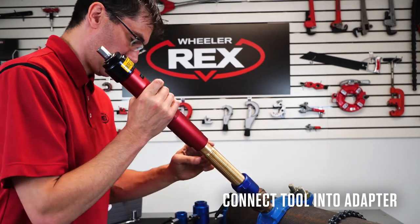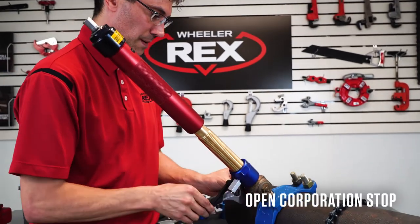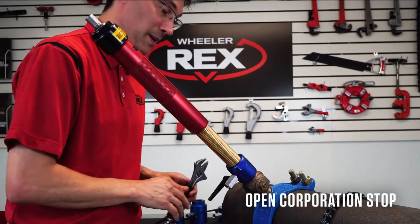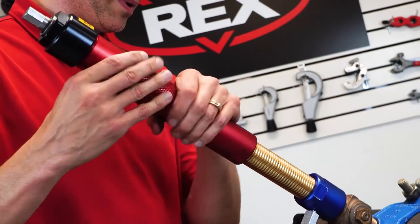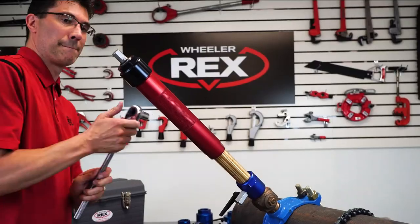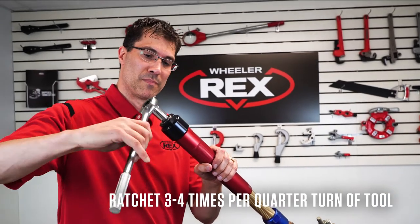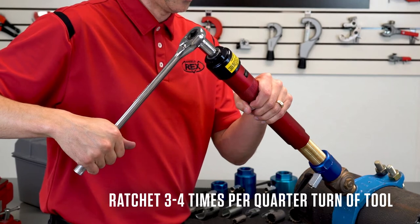At this point, make it tight. You'll be sealed and you can open the corporation stop. Now we're ready to make a live tap. Bring the shell down to the pipe and we're ready to tap. Usually about three to four turns ratcheting, quarter turn on the sleeve.